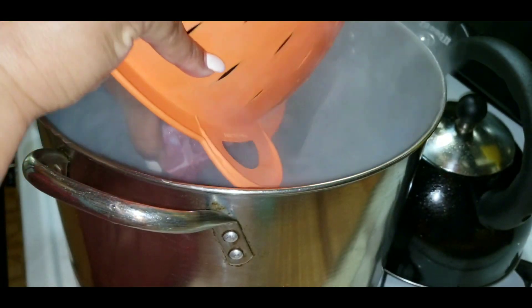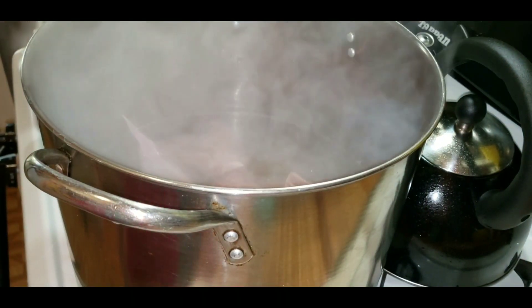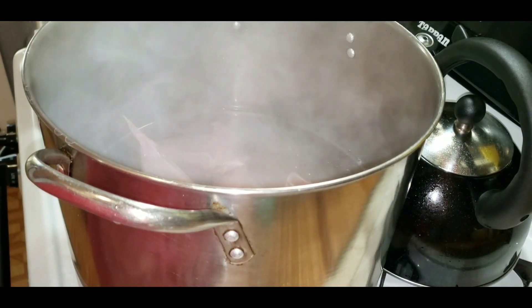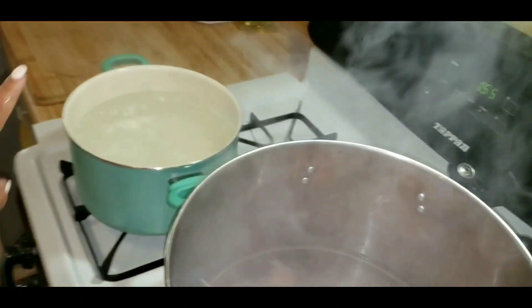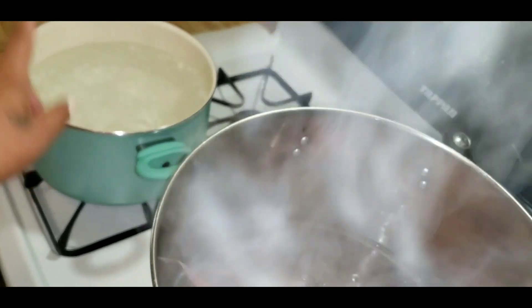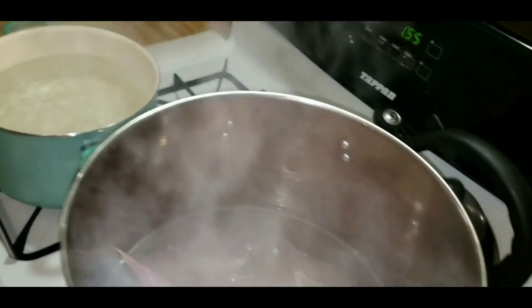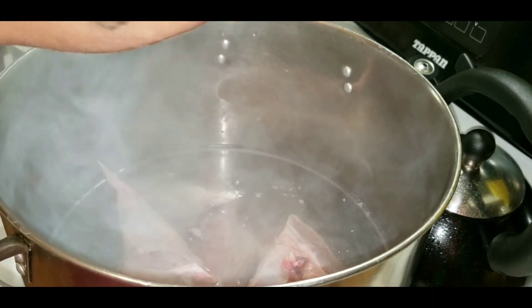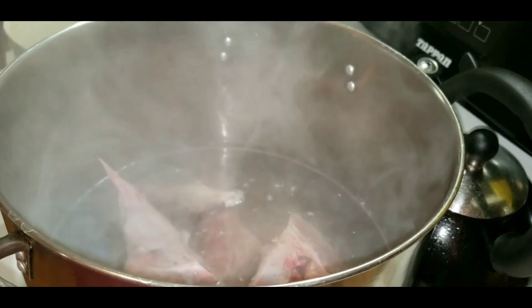Don't ask me why — I think it's just to get all the scum off of the meat. But again, this is one of Purple's tips from her video, so I'm doing that. I have a pot of boiling water going because we're gonna have to cook them in some boiling water. I wanted to have that prepared so I don't have to wait forever. In the meantime, while this is cooking for 10 or 15 minutes, I'm going to be preparing the vegetables.